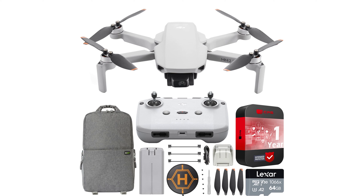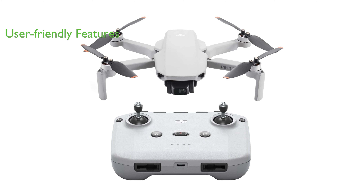The DJI Mini 2 SE drone is a lightweight and compact device with a weight under 249 grams, making it portable and convenient for travel. Boasting a one-tap take-off and landing feature as well as a return-to-home function, this drone is user-friendly and perfect for beginners.